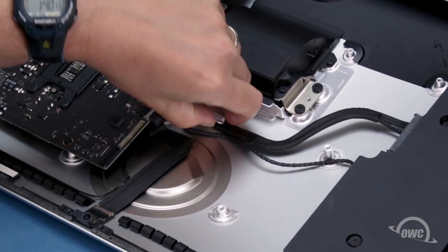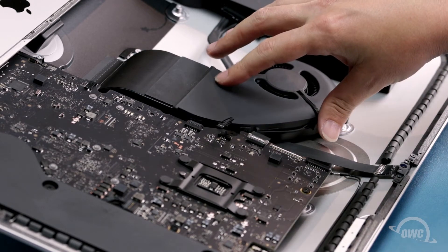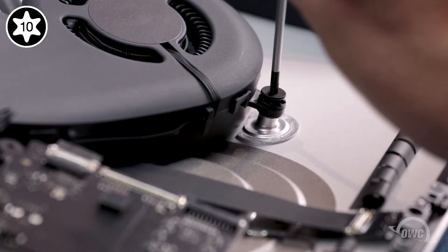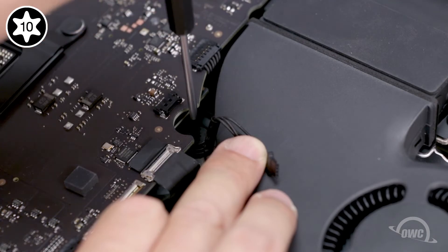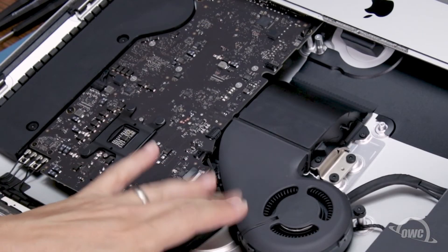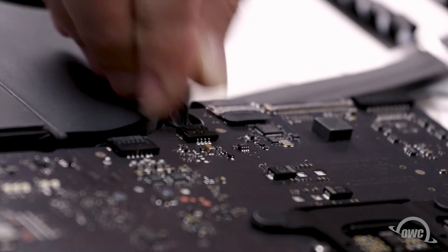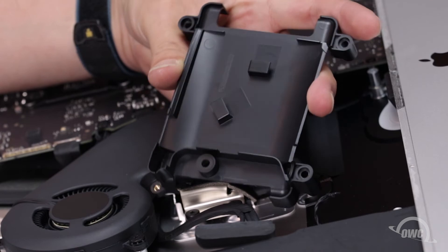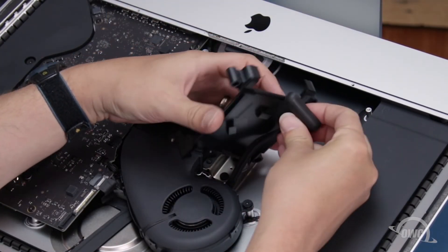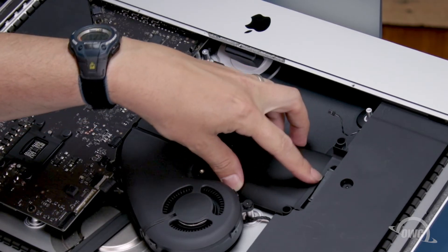You can now route the SATA and speaker wires back under their metal tab. Next, we can replace the fan. Set the fan into position and secure it using its three Torx T10 screws. You can then set the rubber piece back on the topmost screw — there should be enough residual adhesive to allow it to stick. Then reattach the fan to the logic board by simply sliding its connector into place. We'll need to reroute the SATA cable through the tabs on the underside of the SATA bay. Simply line the SATA connector up in its position on the drive bay and slide the cable under the tabs. You can then set the bay back into place and secure it with its Torx T8 screw.